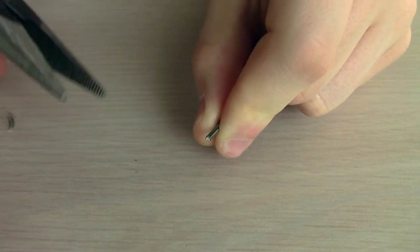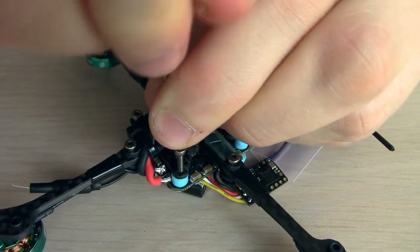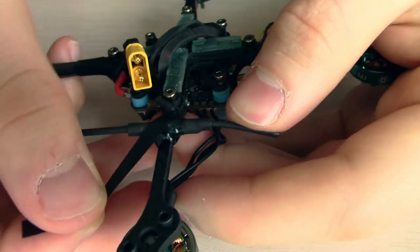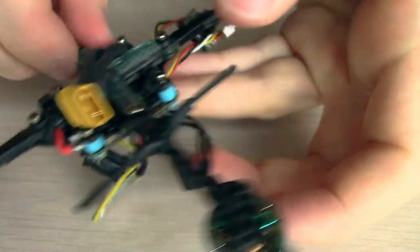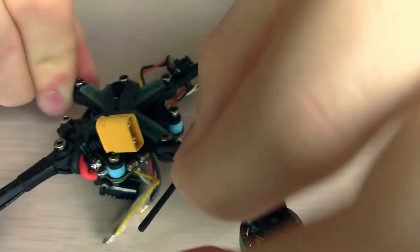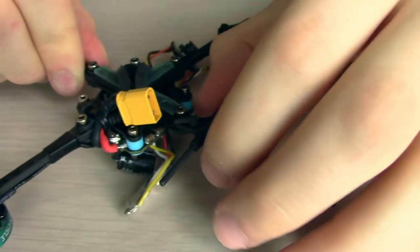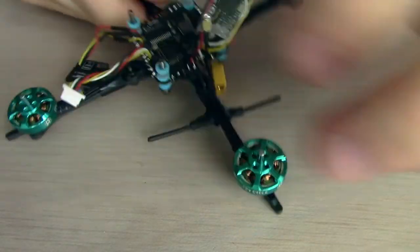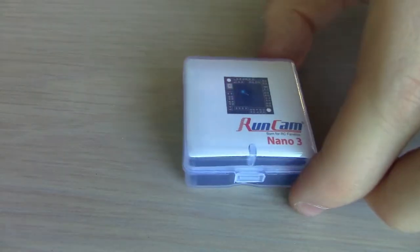Now it's time to shorten one of these standoffs in the back just so it sits more flush, screwed into a bolt. Now I am taping the tiny antenna to the bottom of the frame just with some really thin strips of electrical tape in a kind of a criss-cross formation, and then one more strip around the top including the motor wires so that we hold everything together.